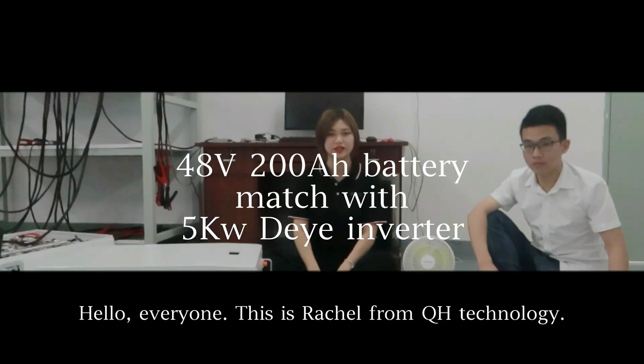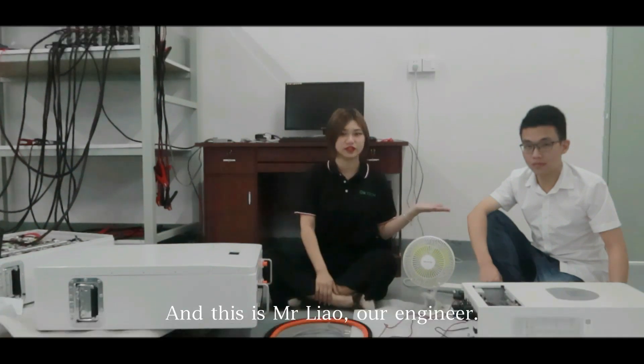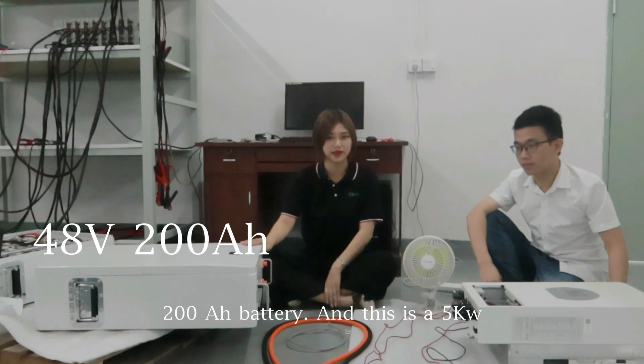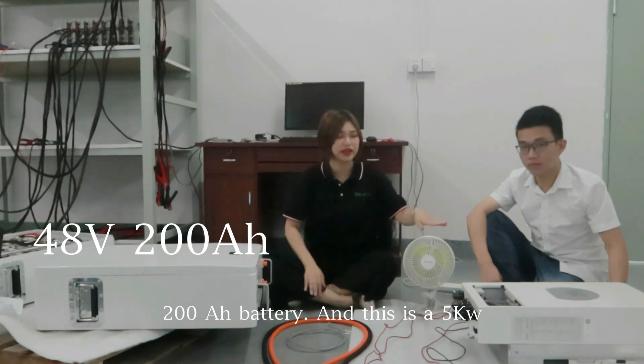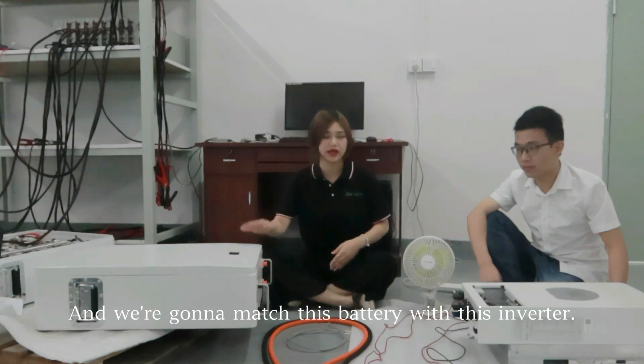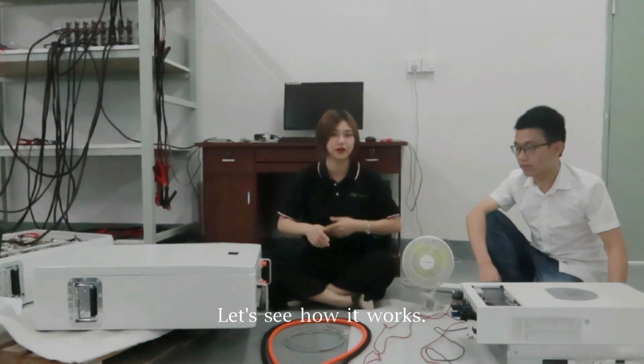Hello everyone, this is Rachel from QH TerraKnowledge, and this is Mr. Lau, our engineer. This is a 48V 100Ah battery, and this is a 5kW DEA inverter, and we're going to match this battery with this inverter — let's see how it works.